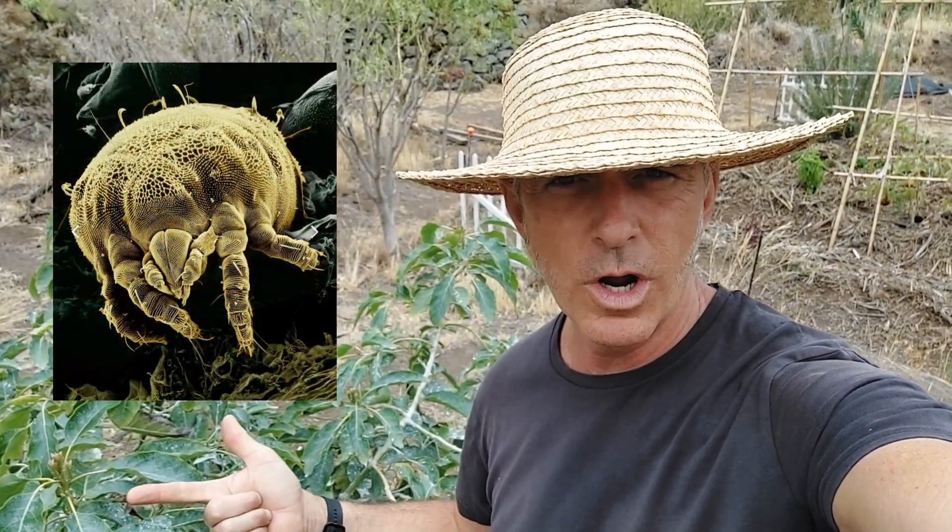Today we're going to take a look at my young avocado tree — what kind of pests are hanging out on it. We're going to try to identify them and treat them with orange oil. Do I have mites? What kind of mites are they? I've also got scale insects hanging out here. Stick around because I actually got the scale insect on film performing a peculiar little activity rarely seen on film.